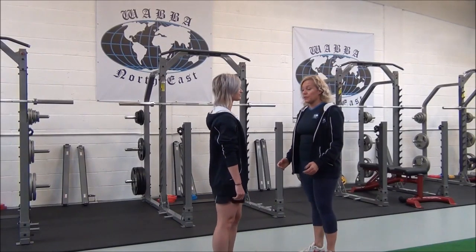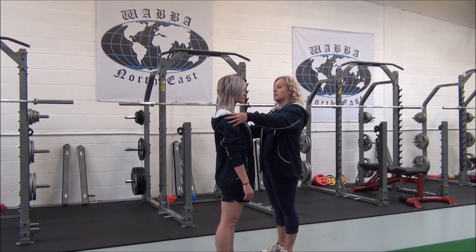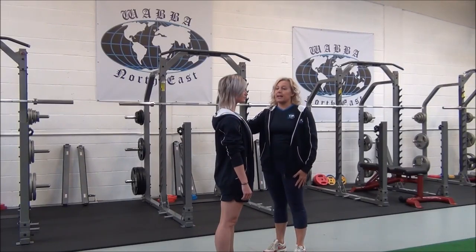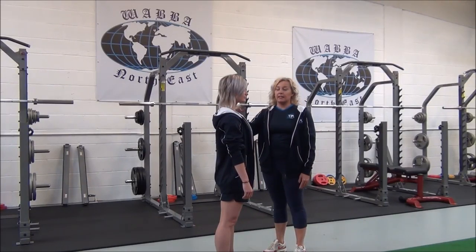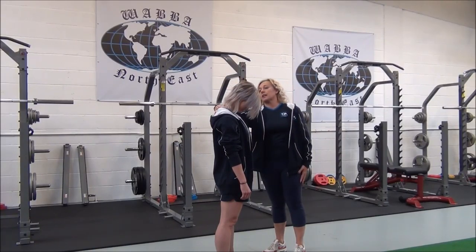So Jasmine, stand with your feet about shoulder width apart, arms by your side, shoulders nice and relaxed. Breathe in. As you breathe out, gently look towards the floor until you start to feel a stretch in the upper neck region.